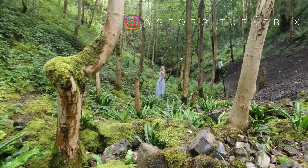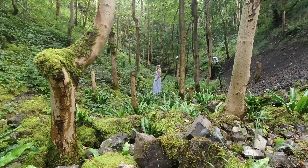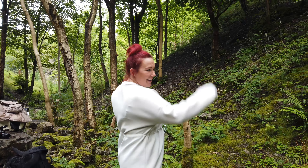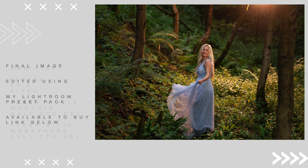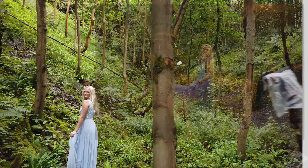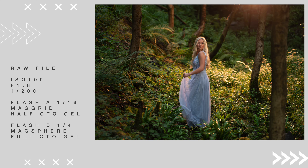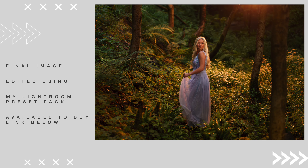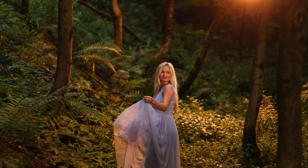I'm directing Georgie — chin up, swinging the dress, having a great time — and the results are gorgeous. It's really simple and effective to create your own fake sunset. All you need is a back flash with a MagSphere to be your sun, and optionally a second flash with a MagGrid to control the spill for a little front fill light.